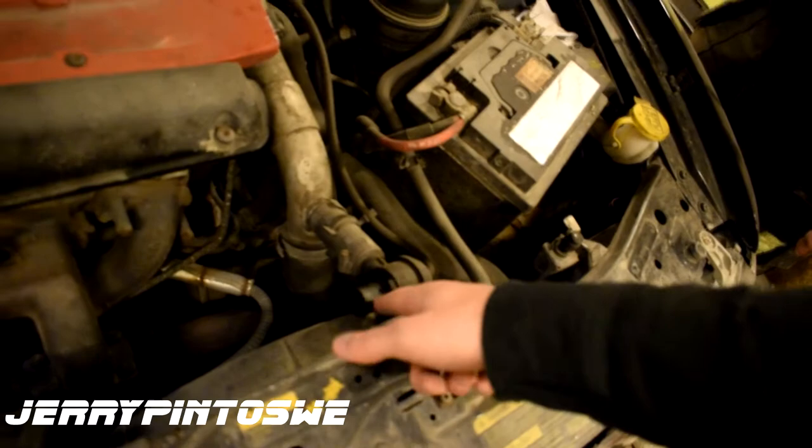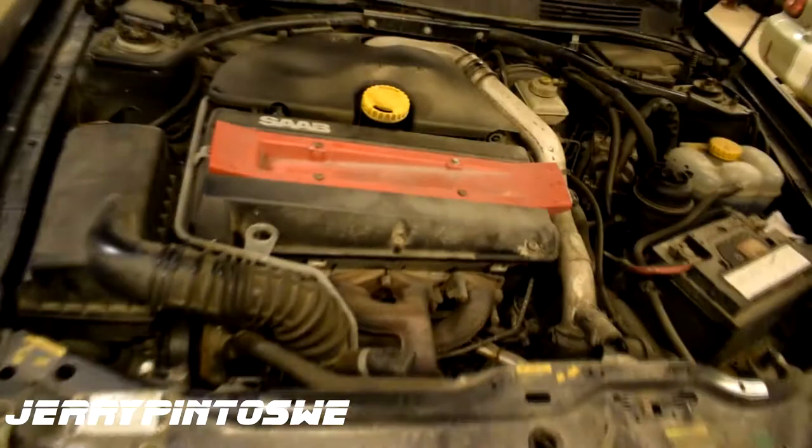I think this hose is supposed to be attached to that. So that's why you can hear it, because normally I think it's supposed to blow back, but now it just blows out.